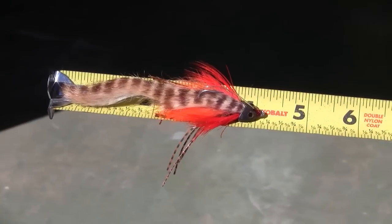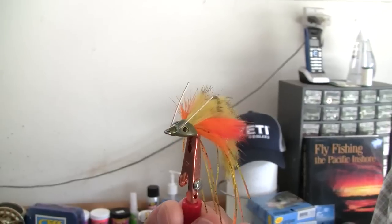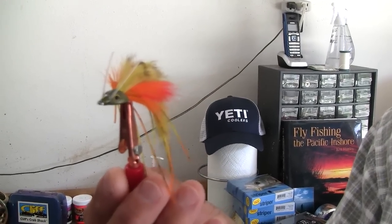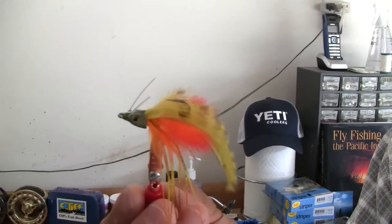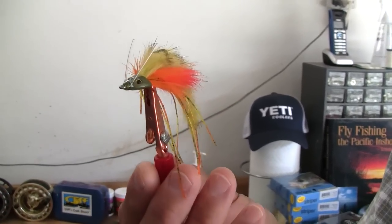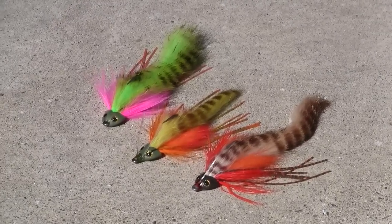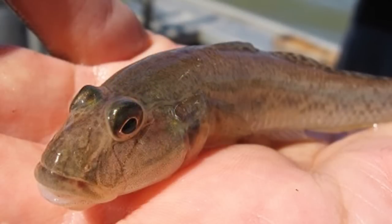Another popular fly we've been using around hard structure is the Sculpin Head from Fish Skulls. It's a simple tie, but the colors are what we focus on. This one I call the Clown — it's got a light olive body, two-tone orange and red belly, some orange pectoral fins, and multicolored legs. It also has a weed guard and is very effective around rocky structure where you have gobies and small sculpin. We tie it in the Clown, the pink and chartreuse Radioactive color, and a grizzly tan that really matches the hatch on a goby.